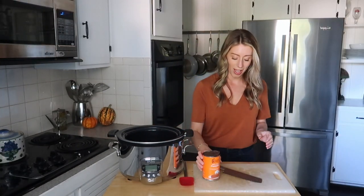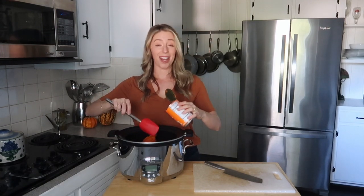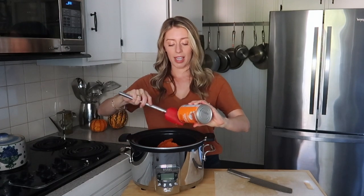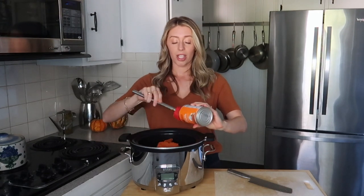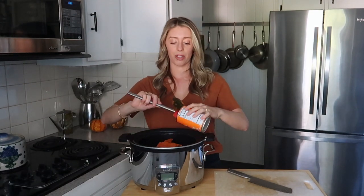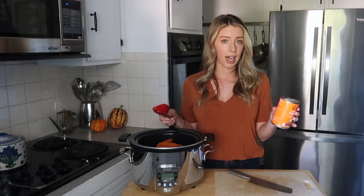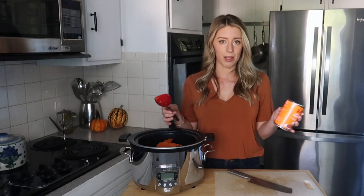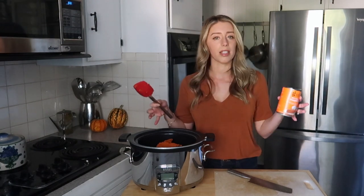Of course, we have to add pumpkin. I'm using two 15-ounce cans of 100% pure pumpkin — just make sure you get 100% pure pumpkin and not pumpkin pie mix. What I love about pumpkin is it's really high in vitamin A, which is so important for skin health. It also has a lot of vitamin C, B vitamins, and it's high in fiber with a lot of water content, so you're only getting 50 calories for a half cup. You're getting really good slow, fiber-filled carbohydrates as well as tons of nutrients.